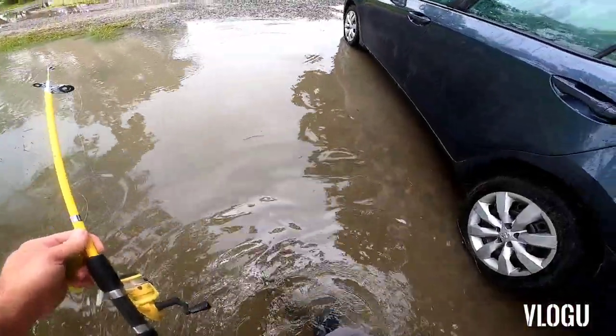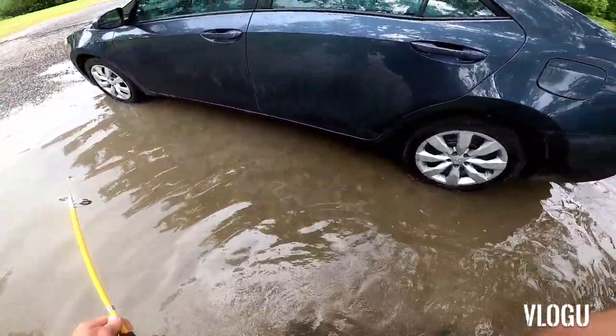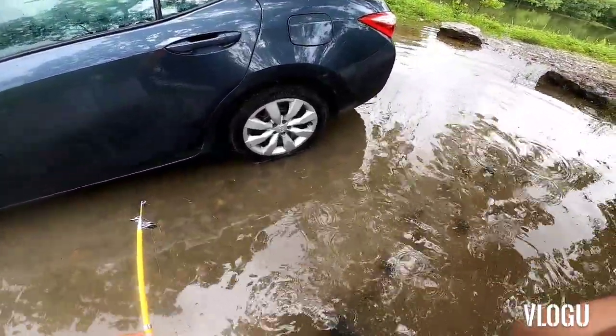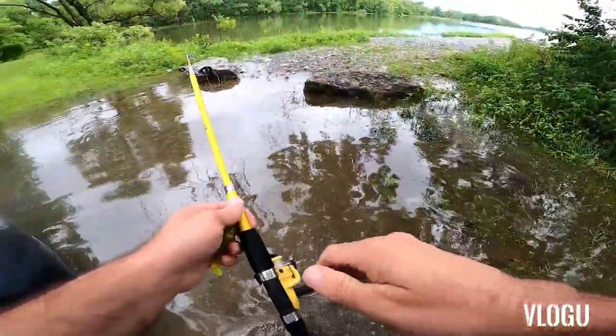I had to sit in the car while it was raining. When I parked here it was all dry, but now my car is in the water a little bit. I'll have to keep an eye on it — if it gets any higher I'll have to move to higher ground.